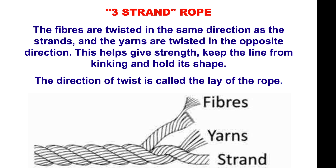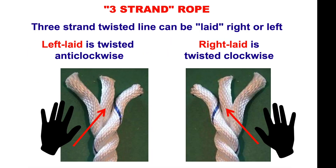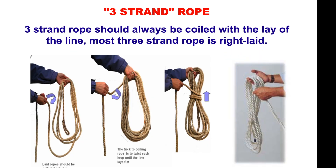The direction of twist of a rope is called the lay of the rope. A three-strand twisted line can be laid either right or left. A left laid is twisted anti-clockwise, and the right laid is twisted clockwise. A three-strand rope should always be coiled with the lay of the line. Most three-strand ropes are right laid, and if you don't coil it with the lay, it will end up kinked.